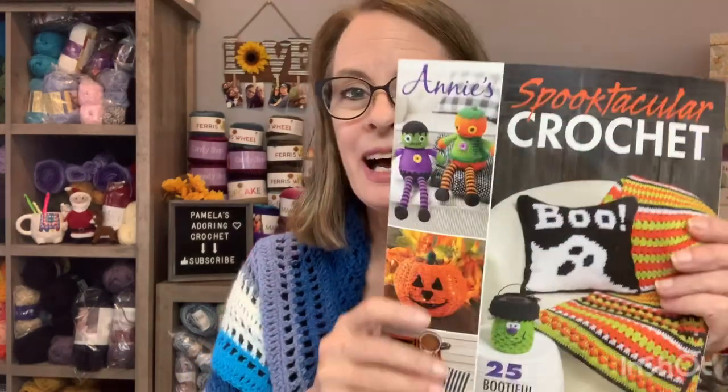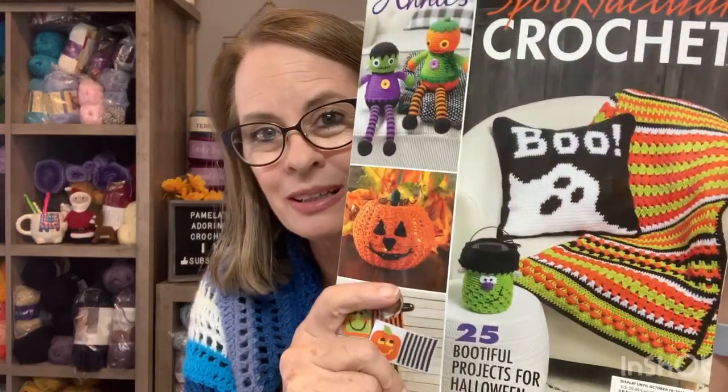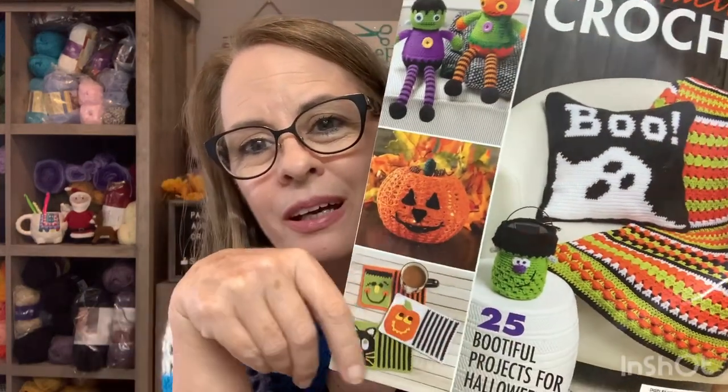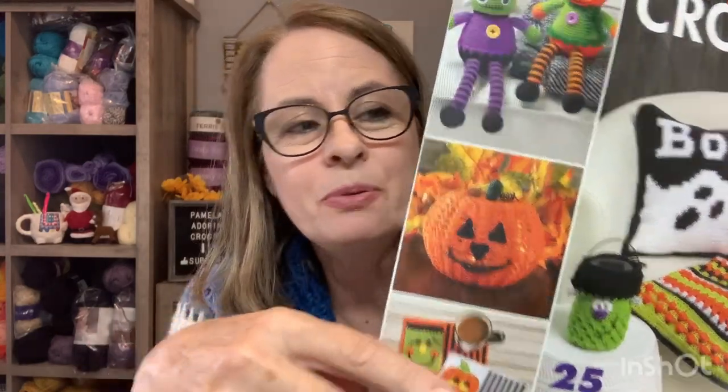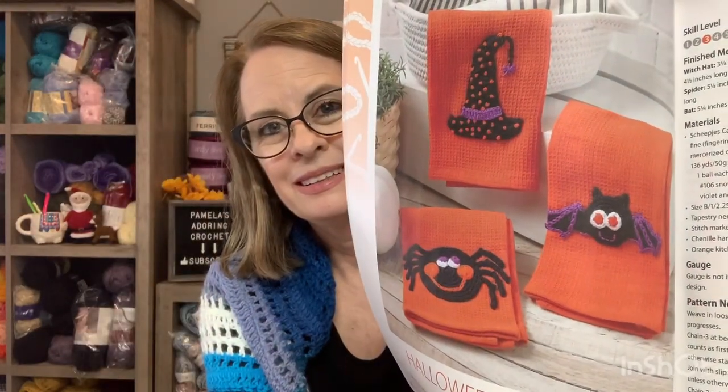While I was at Michael's today, look what I found — it's from Annie. I probably could have just ordered this online, but it was in the store. I want to make this blanket. I want to make these placemats. This book is awesome. I've already been digging through there and looking around. Look at the pot holder. I'm not much of a Halloween person, but when I saw this I was like, oh my gosh, I really like that. That's pretty cool. So I found that book and I'm pretty excited about it.